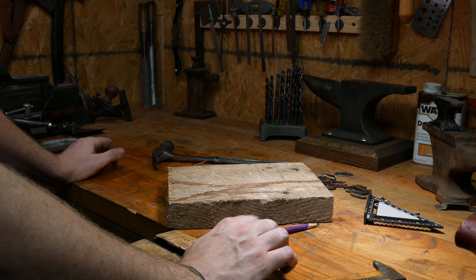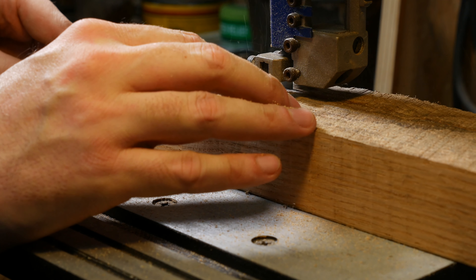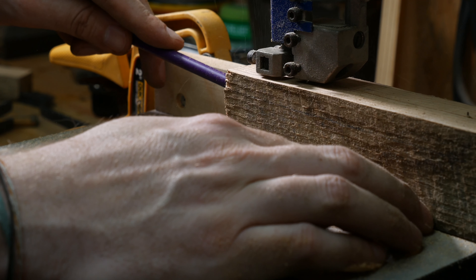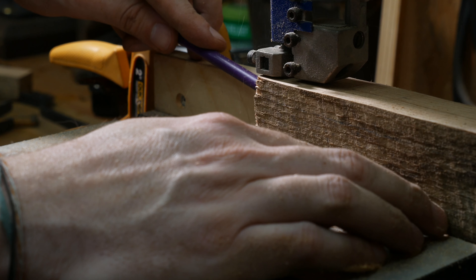As usual, scraps of oak sitting around from countertops I made years ago for the house — I thought this would make a nice handle. And again, just trying to remember what Jimmy DiResta did in his. He had some pretty smart ideas and I'm kind of just shamelessly ripping him off.